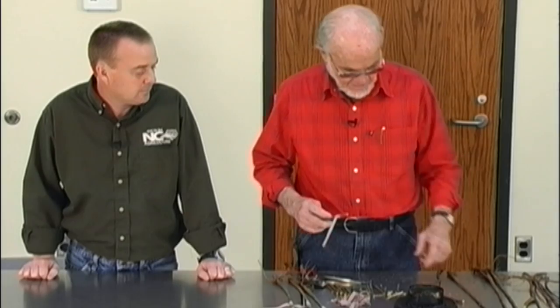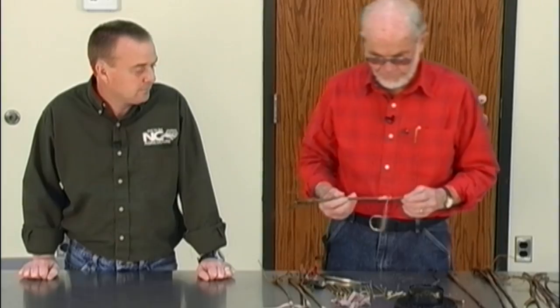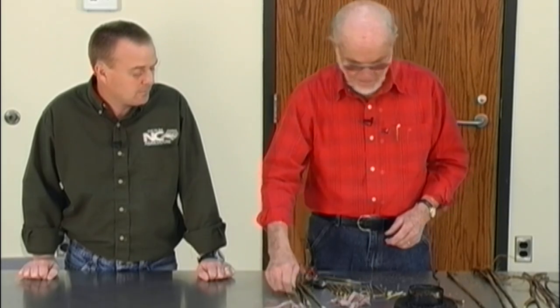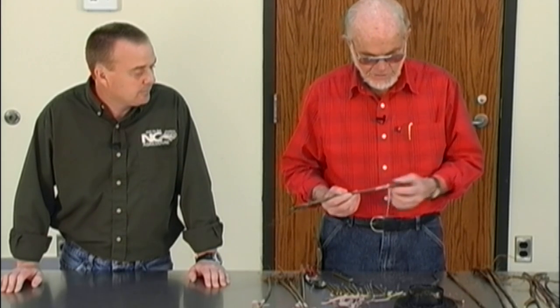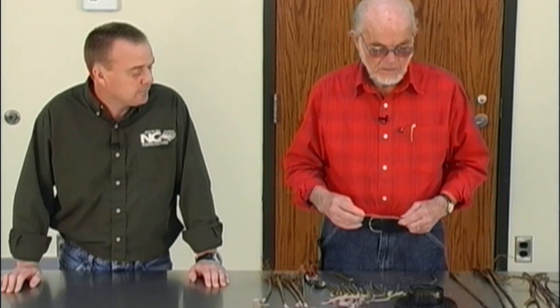This is my wax pot. I plug that in and when the wax melts, I just dip the top end in. I make my own wax — that's to seal it in so it won't dry out. The recipe I use is four parts pine rosin and two parts beeswax and one part tallow.